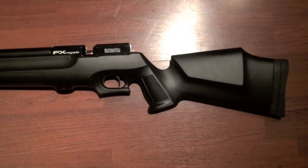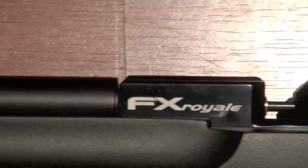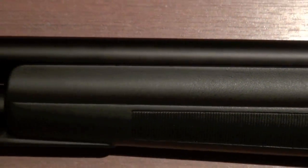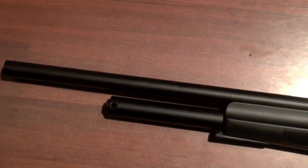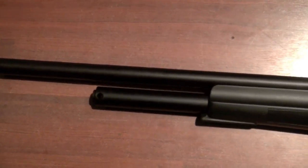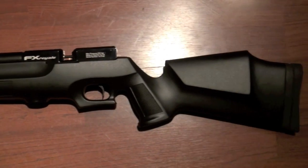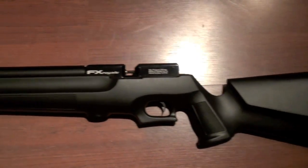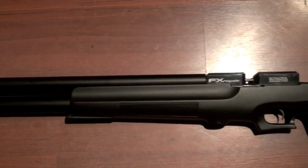Here is the other side of it. It has a fully shrouded barrel, and I would say this 200 is actually more quiet than the 400. Of course it has a fully shrouded barrel, and I'll open that up for you in a bit.